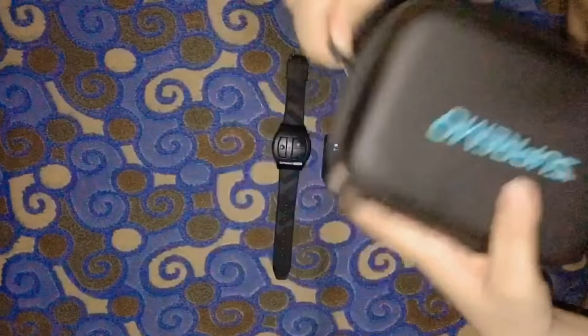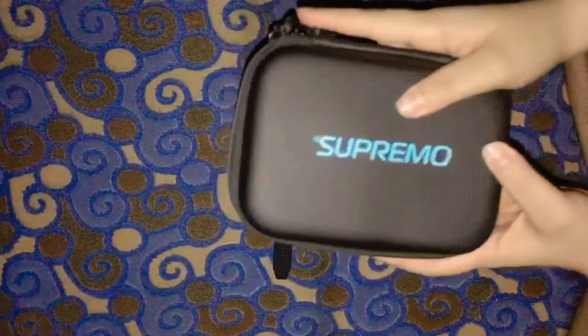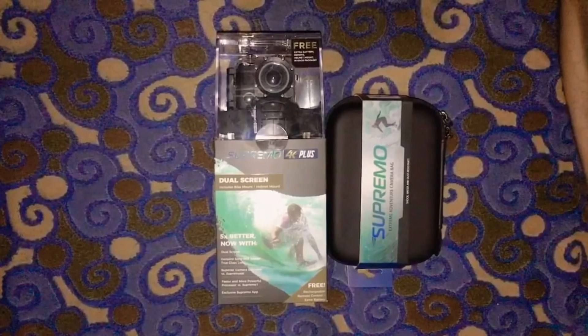Now you can see the inside of the Supremo bag that I bought. This is where you're gonna put your Supremo if you're traveling or just want to keep it safe. So that is it for this unboxing video!